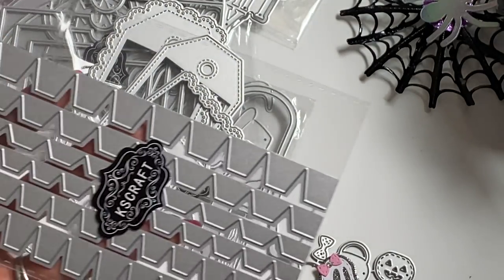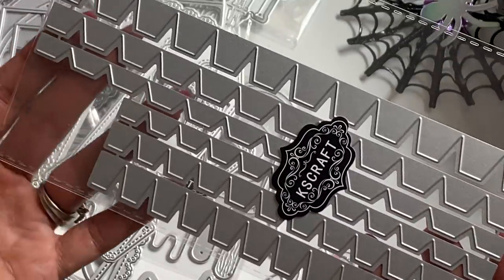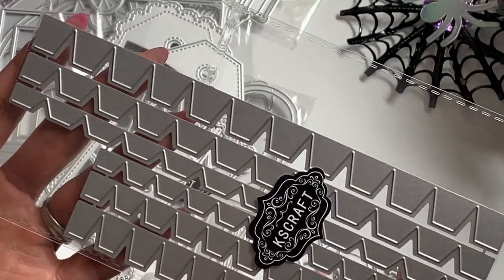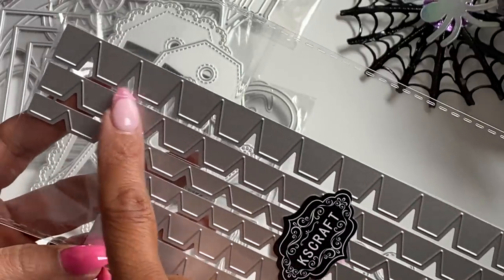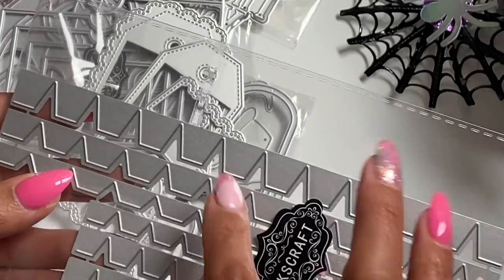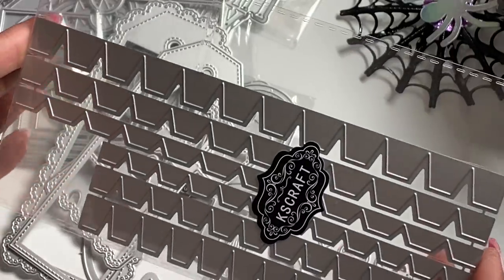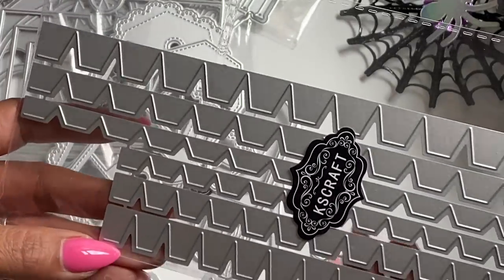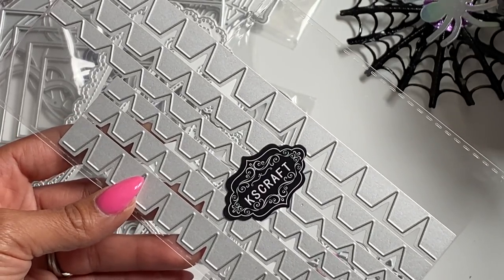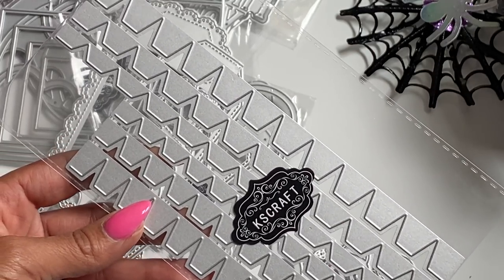Last but not least, this die set is pretty awesome — it actually allows you to create 3D projects. These are different size tab strips, and if you like turning things into boxes, this is a great set to own. All you have to do is cut these strips out, then bend and fold to create your border so you can attach the other piece to create a box. You get six dies in this set. That is the new release for the KS Craft Store. Thank you for stopping by my channel today — please check the description box below for the links to the products. Hope you guys have a great day. See you in my next video. Bye for now!